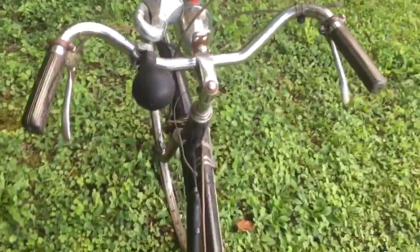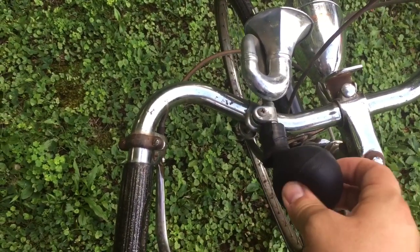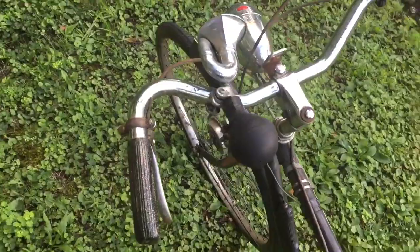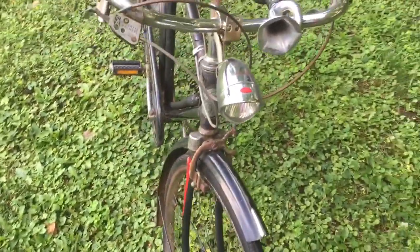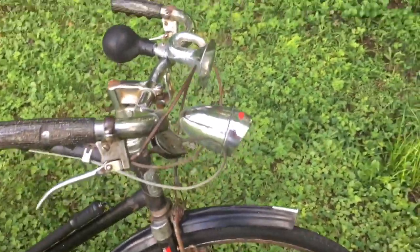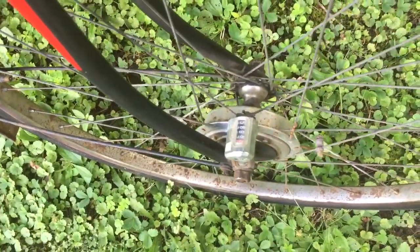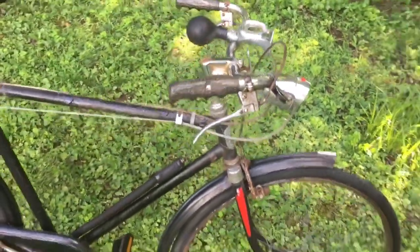The grips are actually Schwinn grips, so I'm going to be working on finding different grips for this. The horn is not original, but I love it — and when I find this new little piece back here, I will actually be keeping the horn. The headlight is not original, but it does kind of make the bike, so I'll probably keep it. I just don't know if I'll move it to the original mount bracket. It does have the generating hub on the front — I'm not sure if it works because it's not connected to the original headlight, but it is there.